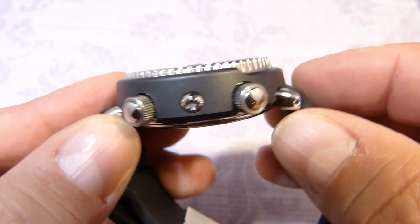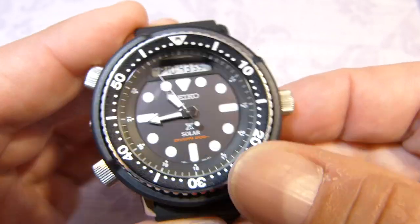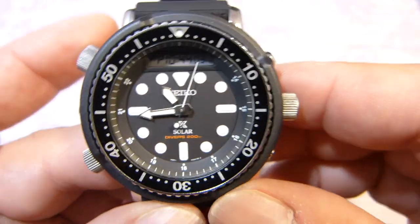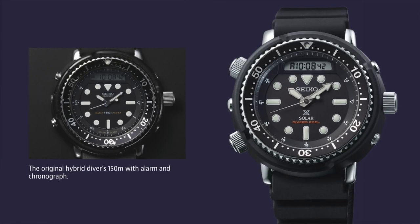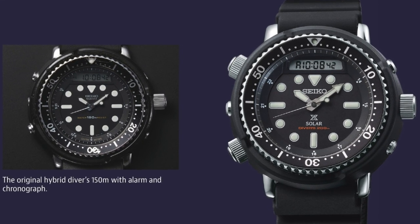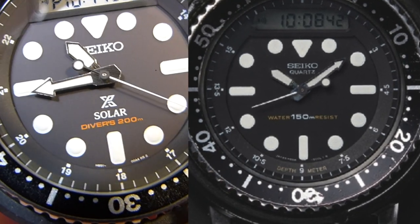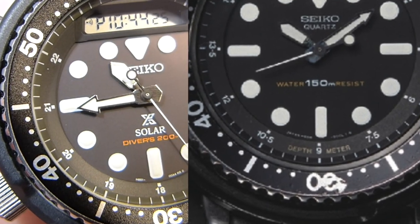These are the pushers and they look like screw-down pushers. The crown is very big indeed — there's some chunk on that, and there are no crown guards whatsoever, keeping it close to the original Arnie. The only real difference, apart from this being solar powered as written on the dial, is that on the original Arnie it had the depth meter where you'd use the bezel to calculate your distance and time when rising out of the water.